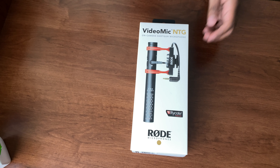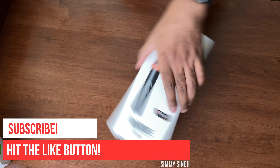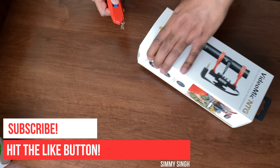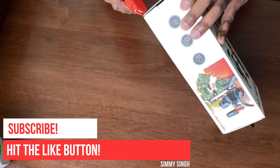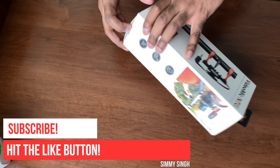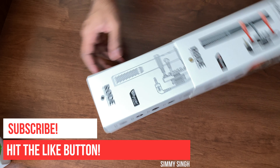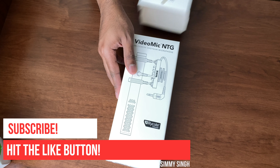The Video Mic NTG is a highly directional super cardioid polar pattern mic and it has a very flat frequency response. There's a very nice variable gain control on the mic and you can set the gain directly from the mic, saving some time in editing — I thought that was a very nice feature. The mic also features a USB-C output.